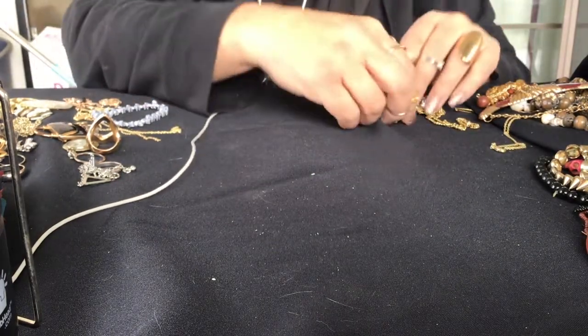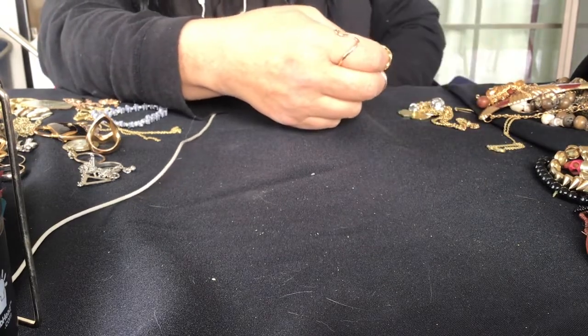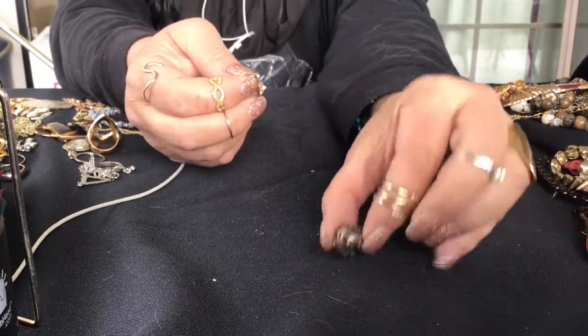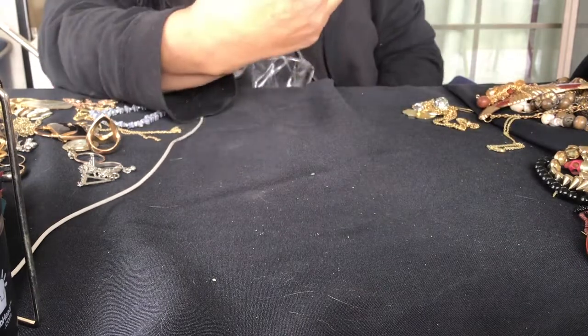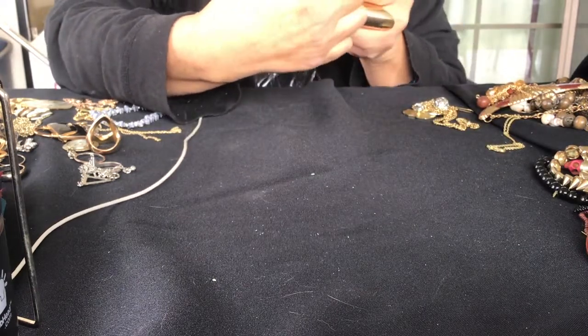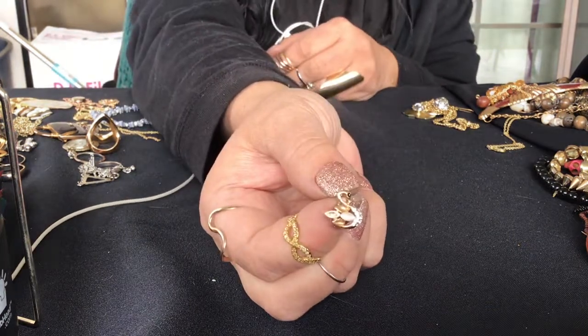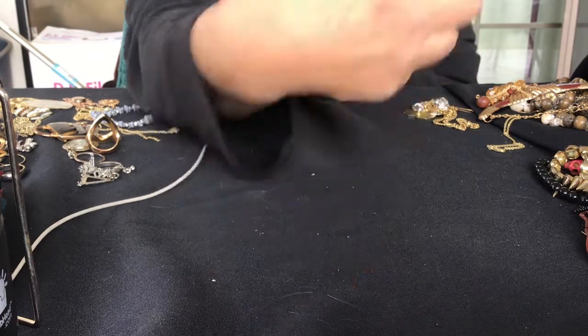I'm going to keep that one on my finger. Here is a different one - this one's metal, like filigree. This is so pretty but the stones are missing. They are mother of pearl stones - it's a swan earring. Look at that. I would love to have this complete. My sister loves swans - I would give those to her. Hopefully they're at the bottom of this jar.